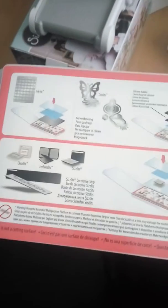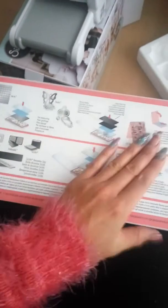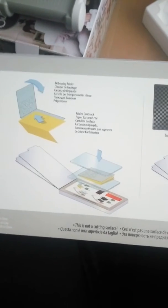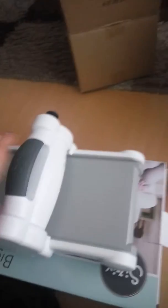I need to order some embossing accessories as well. I'm sad that we don't have a Tuesday Morning or a Michaels here, because I know you ladies can just go in and buy the things you need for your Big Shot. If I use the magnetic platform, it replaces this multi-purpose platform.